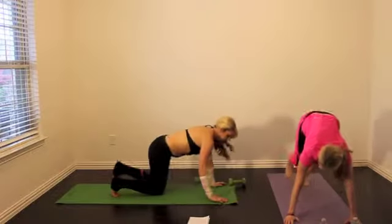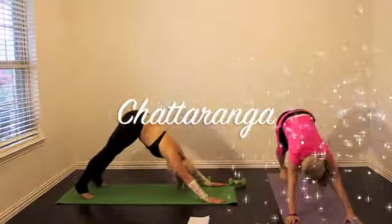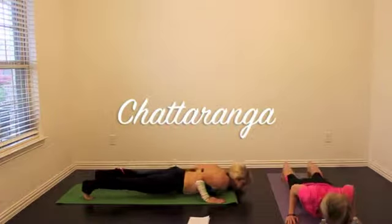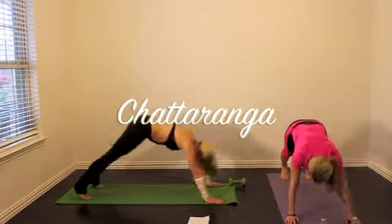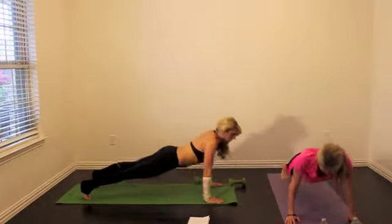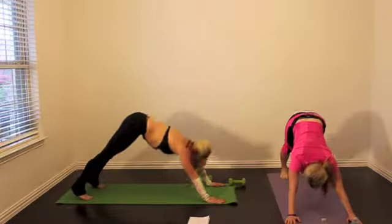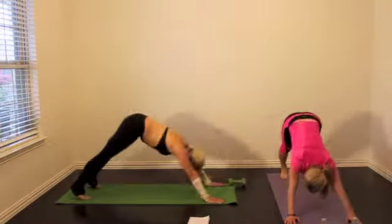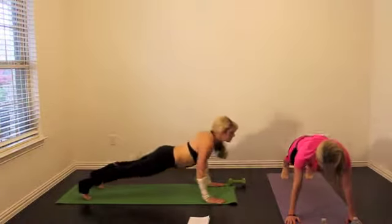My current obsession right now is the chaturanga, and this is again for 30 seconds. You're going to pull back into down dog, move to plank, lower down into a tricep pushup, push yourself back. Plank — tricep pushup where your elbows skim your rib cage as you come down. You can drop to your knees here as you do the tricep pushup and then pull back straight legs into the down dog position.